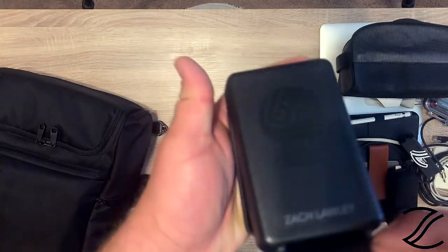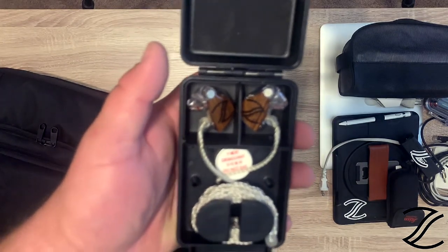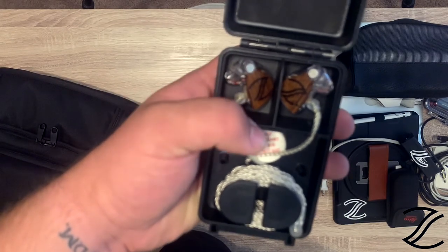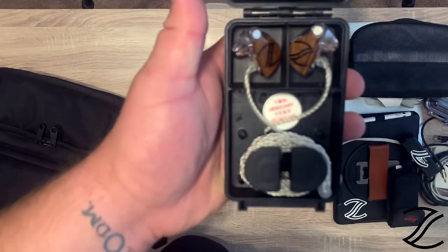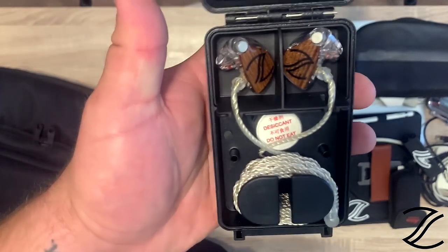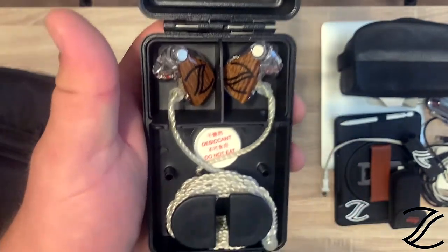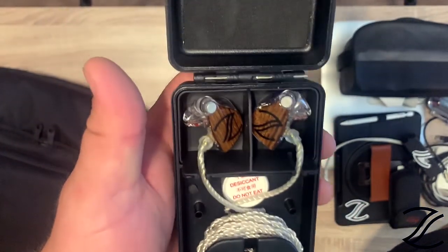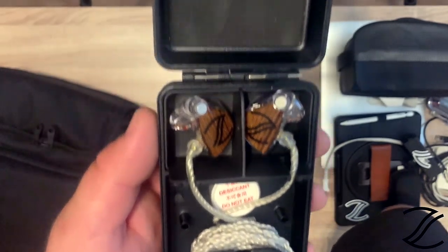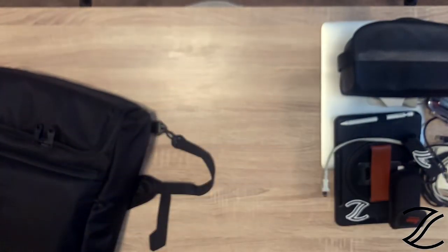Last in this pocket is my 64 Audio IEMs. I love these — these are the 18-driver A18Ts, and they have the little Tia driver. If you don't know anything about 64 Audio or their in-ears, you should look them up because these things sound incredibly. I mix monitors with them, I mix broadcast mix with them, I've even mixed front of house with them in bad situations like under balconies. I love these things. I highly recommend them. Plus they put my name on the case — that's cool.